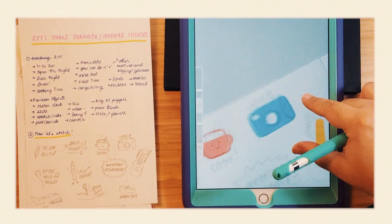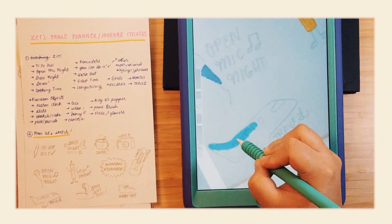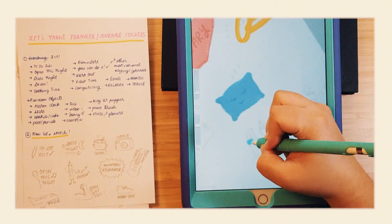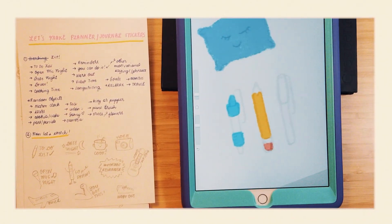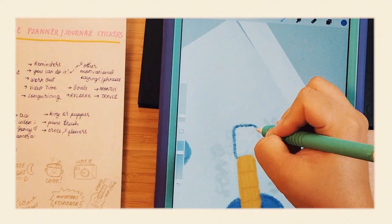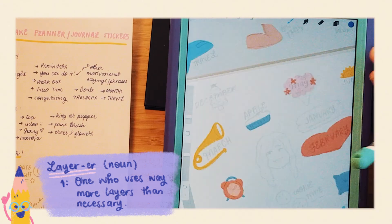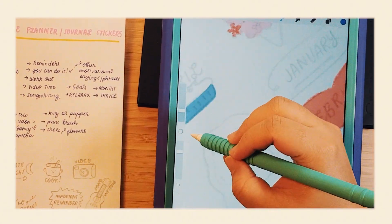Honestly though, I did end up going rogue at some point. But at least I didn't end up with 20-something layers, which — let's face it — is probably what would have happened if I stuck to Photoshop for this. Yes, I confess: I am a notoriously messy layerer. That is a word, and I am sticking to it. Get it? Sticking? Cause… Okay.